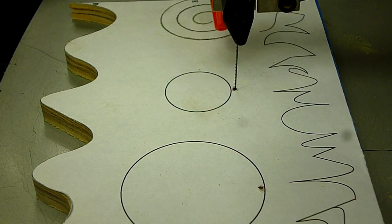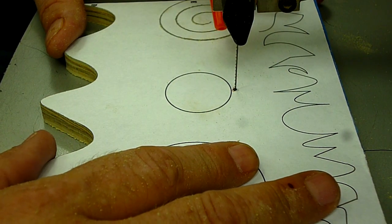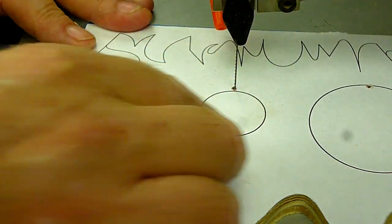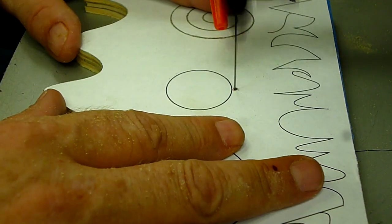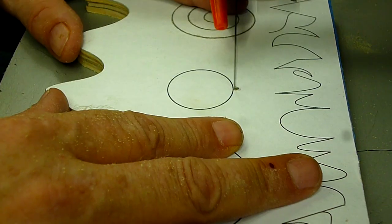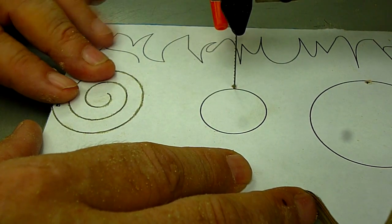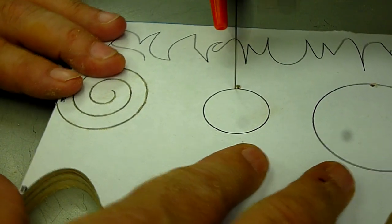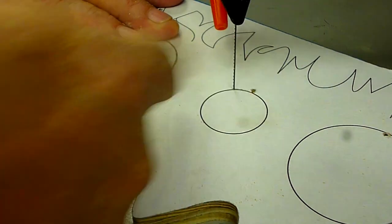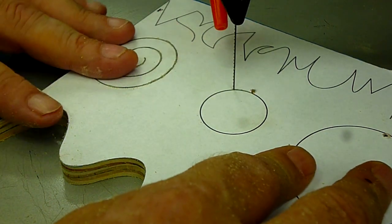Now onto circles. The way I like to start a circle is by drilling a hole slightly above the line on purpose — I don't want the hole directly on the line. I want to nibble a blade slot so my blade can fit in and I can turn it to get started on the circle perfectly flat. I come up to the line and nibble out a little bit right up to the line. Now I've got a nice little spot so that when I turn the wood, the blade starts right on the circle line.